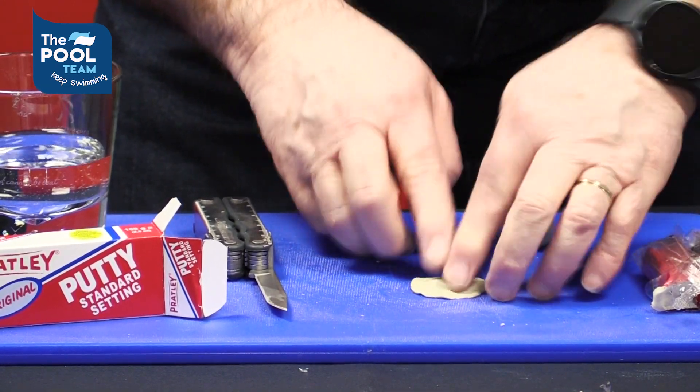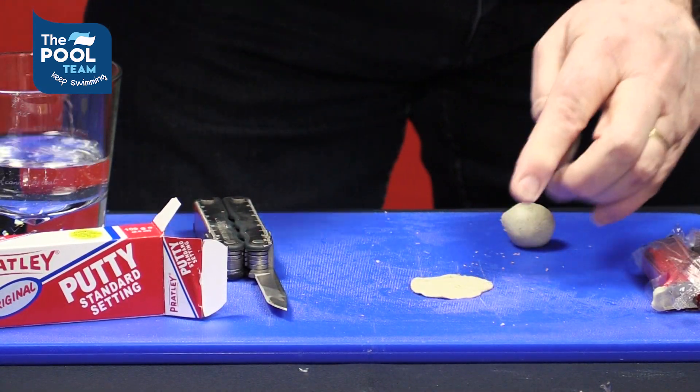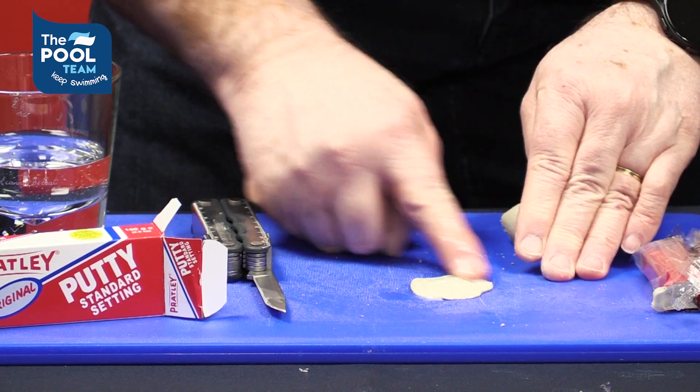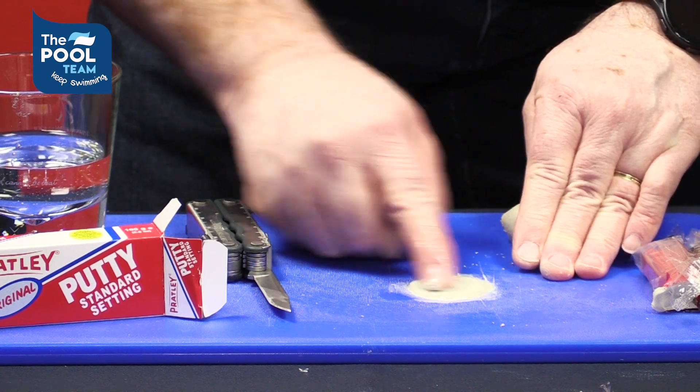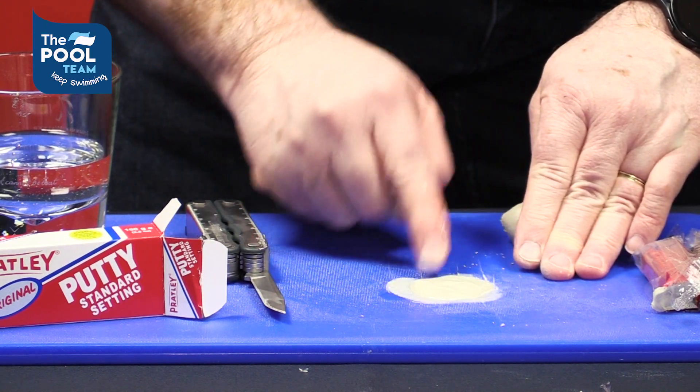While applying it, you can dip your finger in water and smooth it down. Also remember that Pratly Putty takes 48 hours to cure.